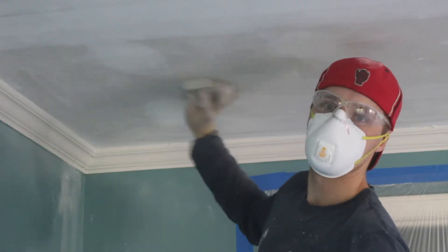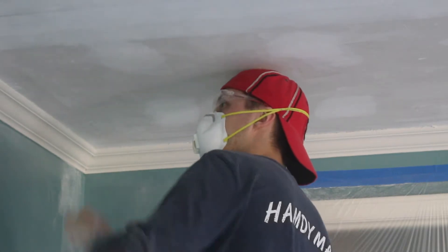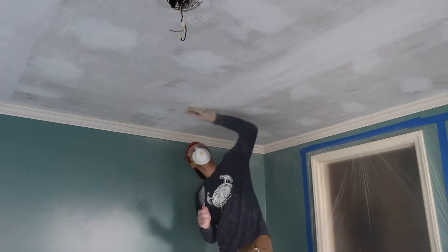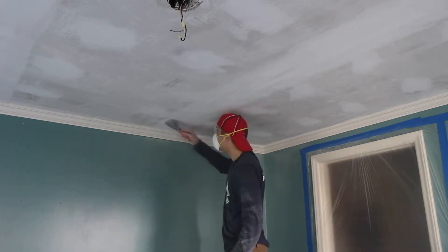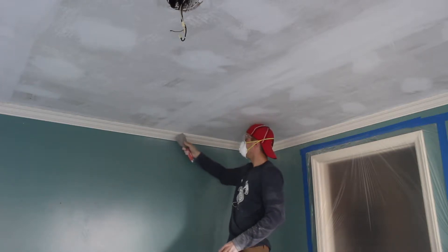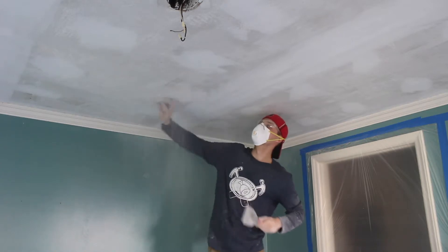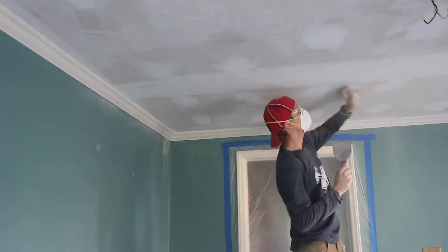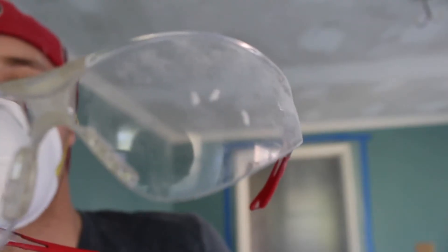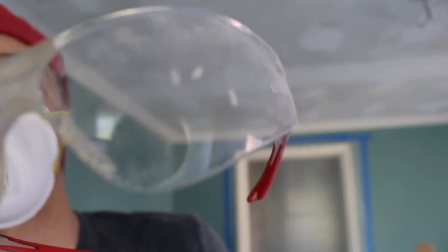When you're sanding, sand in circles and make sure to change arms so that one doesn't get overly tired. You see that? That came off my ceiling — if I wasn't wearing my safety glasses, that would have went right in my eye.